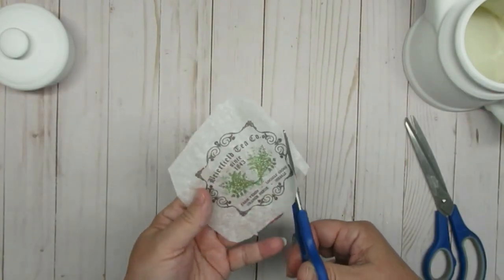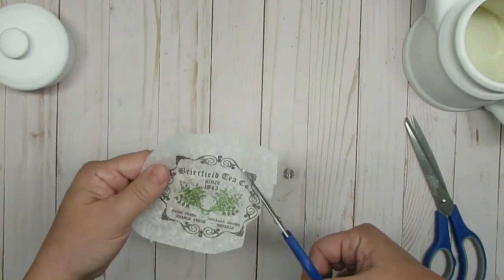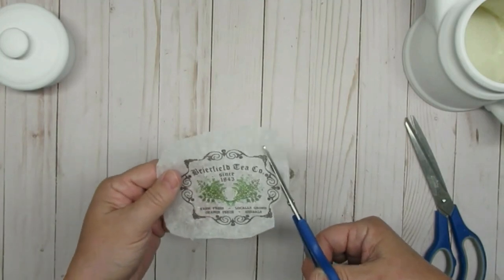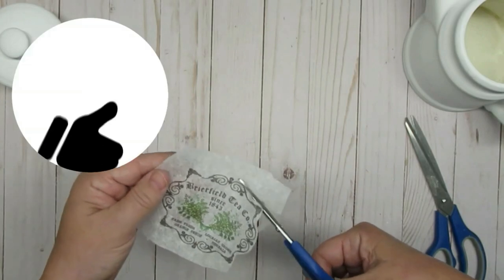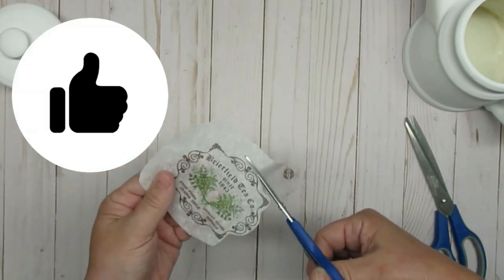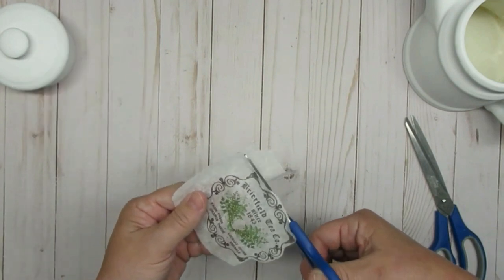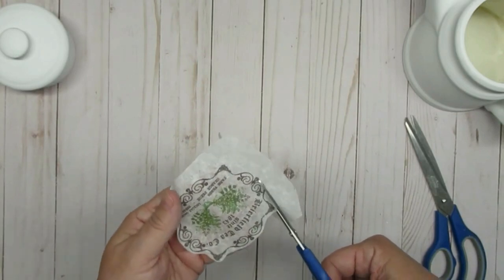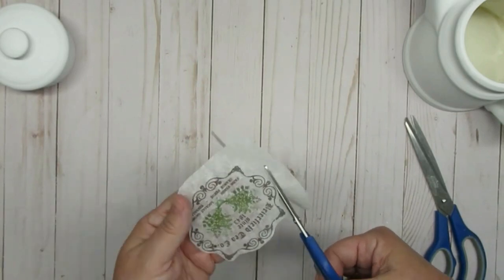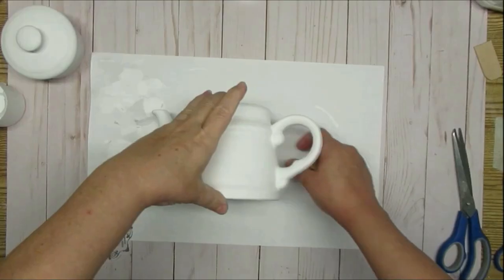Using a smaller pair of scissors so I have more control, I'm going to be cutting all the way around the image. I usually leave about an eighth of an inch of white space on the tissue paper itself. You don't want too much extra, and the other thing you want to remember is to make sure you have rounded edges. So even if your image is square, round off those edges because they will just lay so much nicer onto your project.